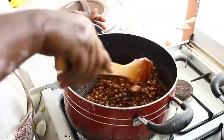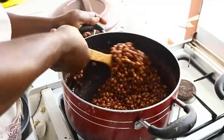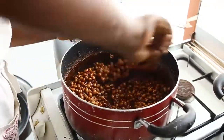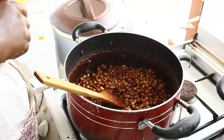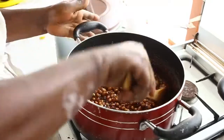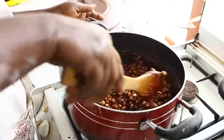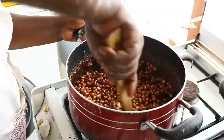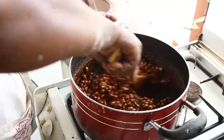It needs to be stirred constantly. It's better to be cooked in a nice thick aluminium pan. If you don't take care, everything will stick to the bottom of the pan. A nice thick pan is best for this.